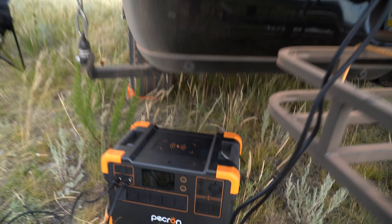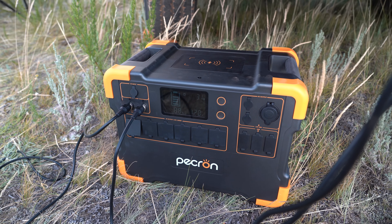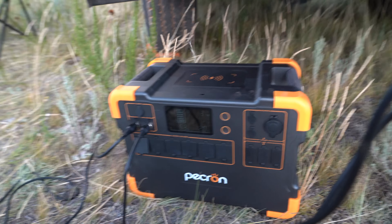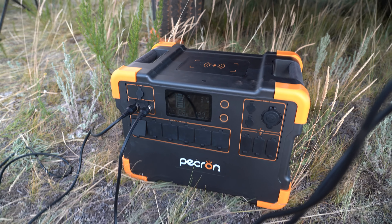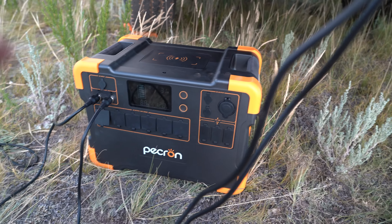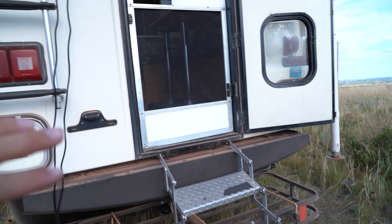Over here we've got the power station - it's a Pekron E3000, 3,000 kilowatt hours with a 2,000 watt inverter. I would have loved to do something tied into the camper like a Victron system, but I didn't want to spend the money. Also, since this is a 1996 camper, I didn't want to invest all that money into it specifically. This way I can use the power station for any other camper, take it to the beach, go tent camping, or use it at the house - much more multi-purpose.